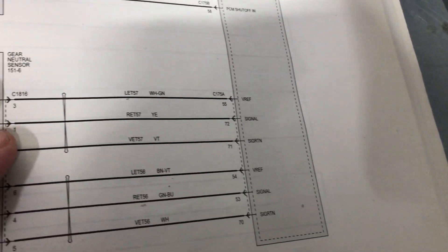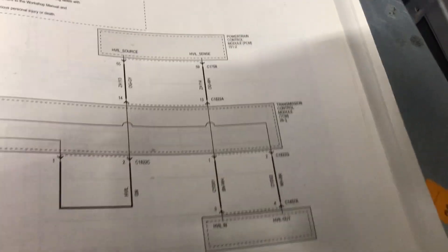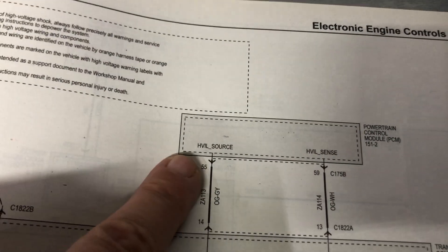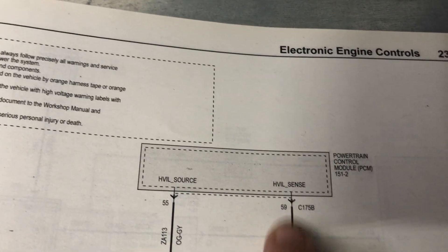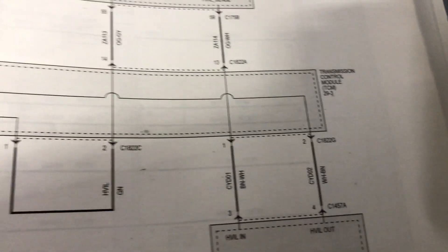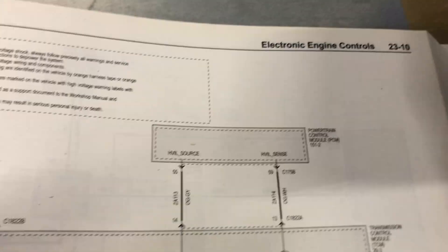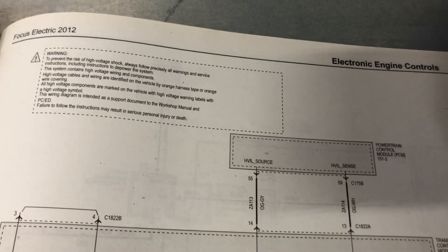So the powertrain control module — I was looking for what is controlling this, what is causing this small waveform. I went ahead and got those pieces, and come to find out there's a high voltage source and a high voltage sense coming into the powertrain control module. It's sensing right here that it's getting those funky waveforms. I am primarily thinking that there is something wrong with the PCM on this guy, because it's got a shallow waveform of 3.6 on positive and 1.6 on negative.